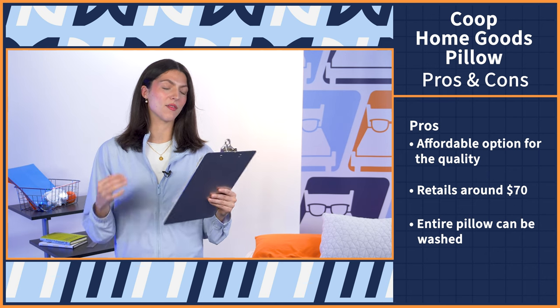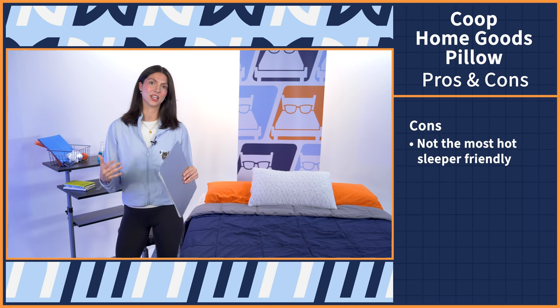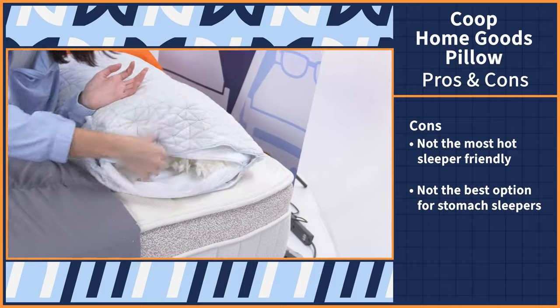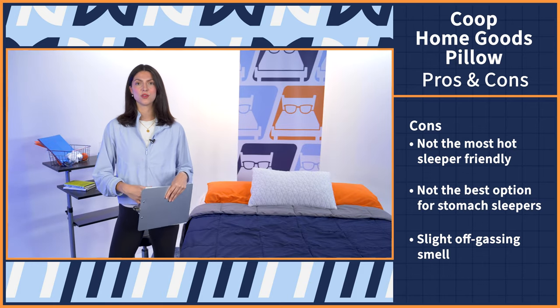The last pro: this pillow comes with value policies — always good when a purchase is backed and protected by the company for a risk-free buy. Moving on to the cons: this is not the most hot-sleeper-friendly model. Although adjustable fill makes it more breathable, it won't be enough for an extremely hot sleeper to prevent overheating. It's also not the best for stomach sleepers — by the time you've removed enough fill for low loft, it's probably not worth buying. And lastly, this pillow does have a slight off-gassing smell from the foams initially. Just allow the foams to aerate, open up the center fill, let it air for a few hours, and the smell should subside. It's not harmful — typical of memory foam products.